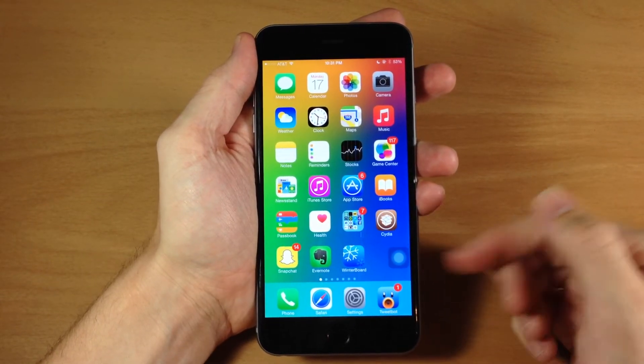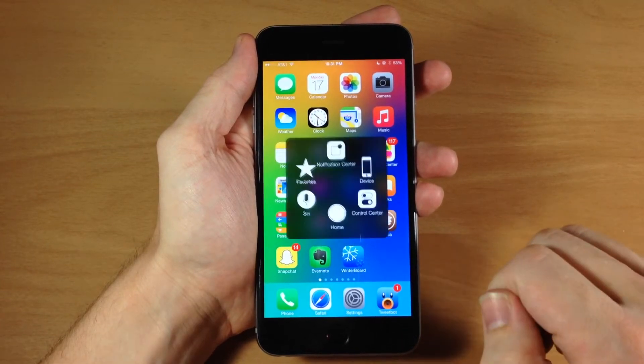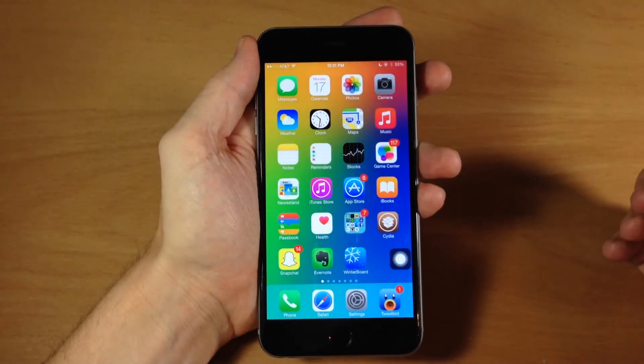Now you can also do this with assistive touch. So if you have assistive touch enabled, which I do right here, go ahead and tap on that, then tap on device, then tap on more, and then tap on screenshot. And what that's going to do is take a screenshot.